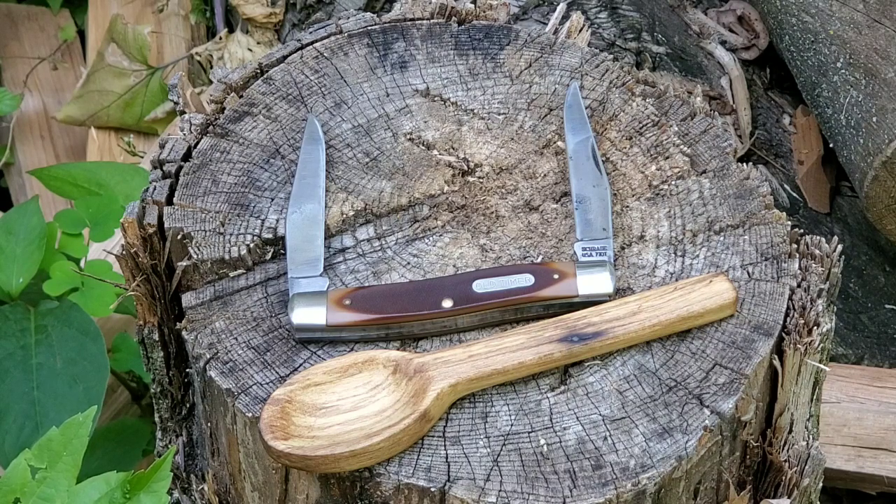I'm gonna cherish this knife, man. I appreciate it. I didn't even know Schrade made USA blades. But from what I can gather, this knife was designed around 1939 — not by Schrade, but I forget who.